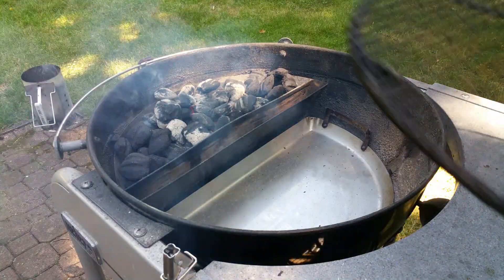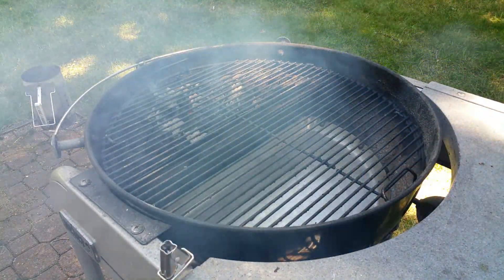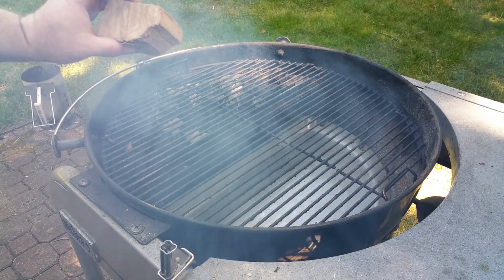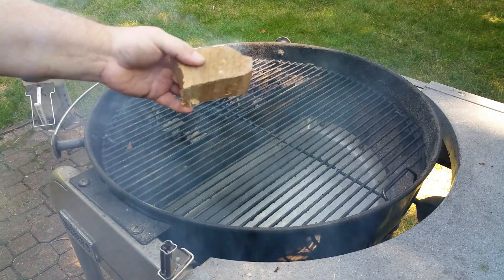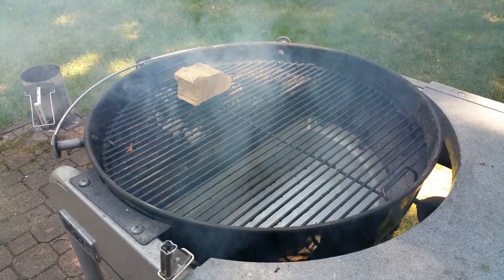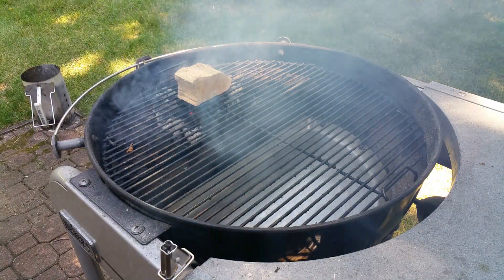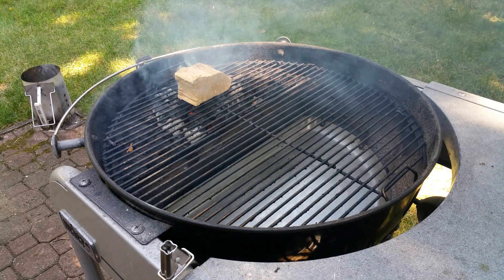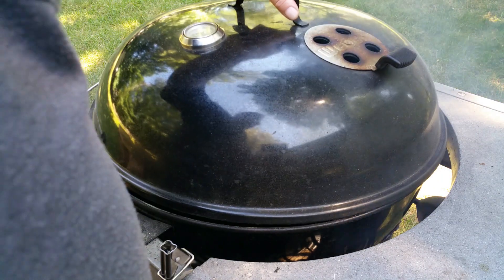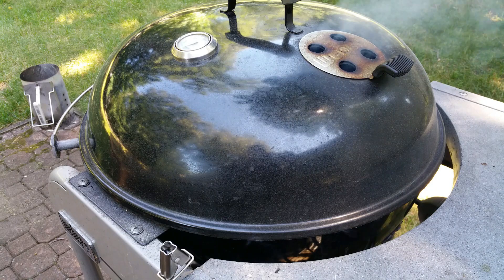I'm going to put my grate on and add my hickory chunk right on top — that way it burns a little slower and the smoke isn't as intense. Let me get this covered, let it calm down for a bit, and then I'll throw the meat on.